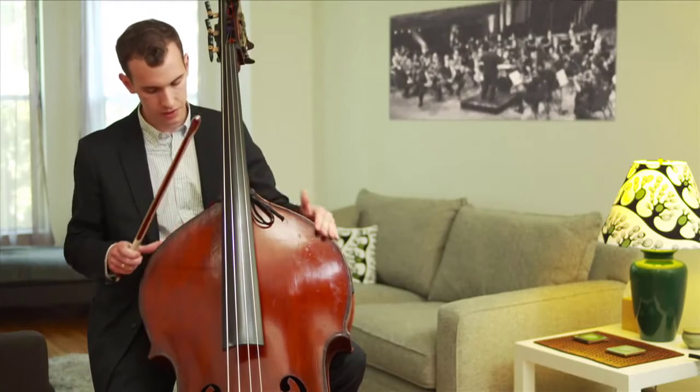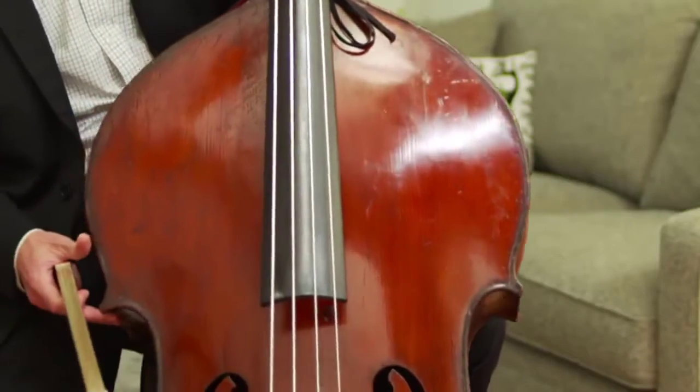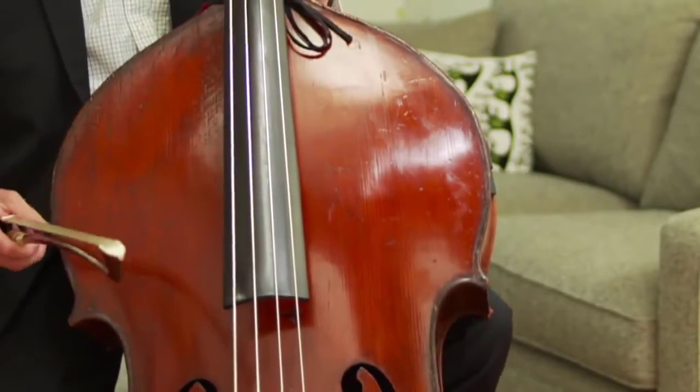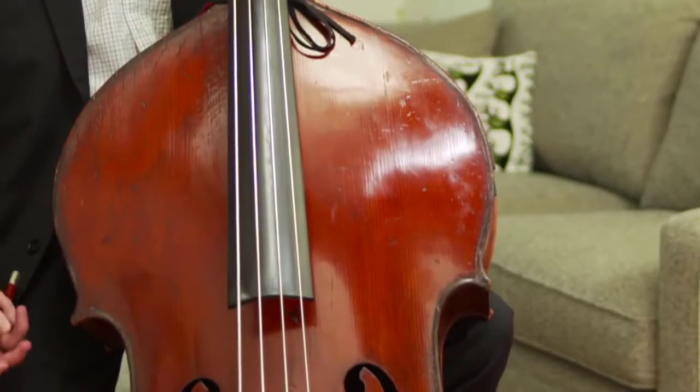Often, not with this instrument, but with many basses, you'll see basses with very sloped shoulders. This particular instrument is more of the violin family — it has more violin corners and a more rounded violin shape.